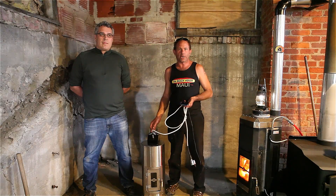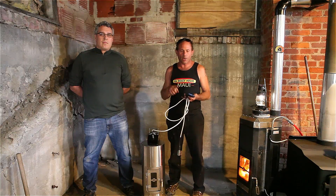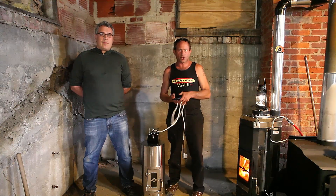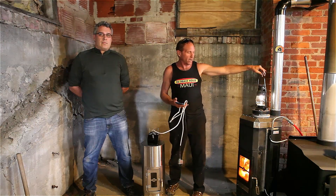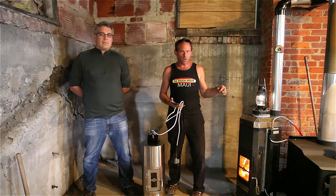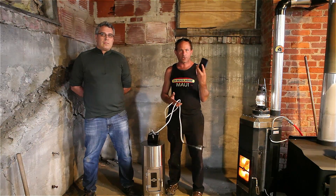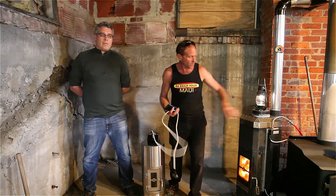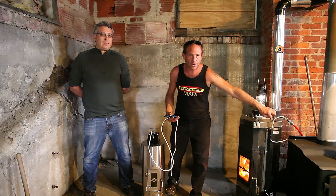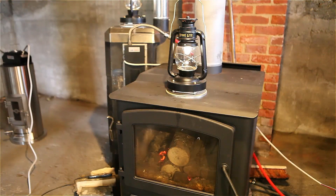Today we are working with thermoelectric generators. Our goal as a company from Unforgettable Fire is to allow people to heat, cook, bake, and produce electricity and hot water from a wood stove. You can see here the stove light is running just from the heat of this wood stove, because we're able to turn heat energy into electrical energy. Another application would be to charge your cell phone from this stovetop thermoelectric generator. This one over here is not only producing electricity but hot water as well. In a couple minutes you'll see the measuring devices showing a 170-degree water temperature just from the heat of this wood stove.